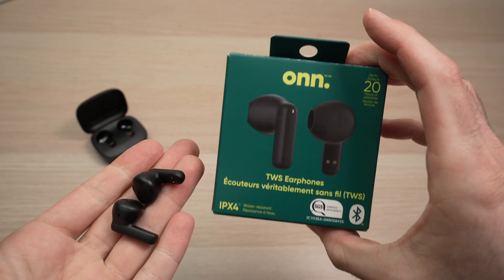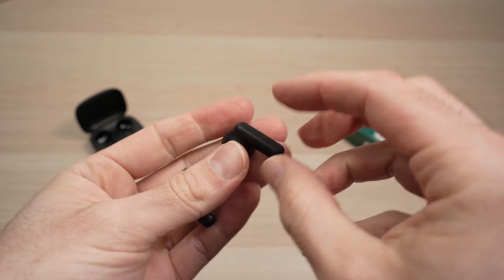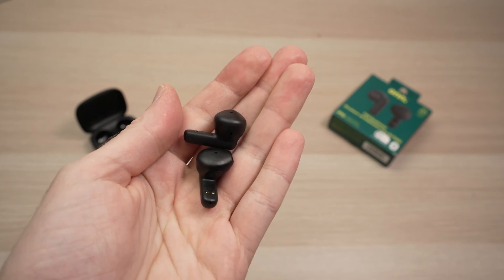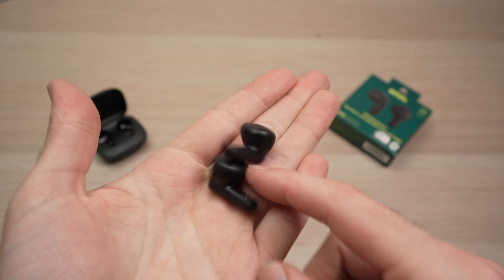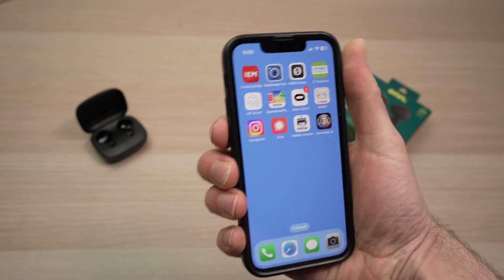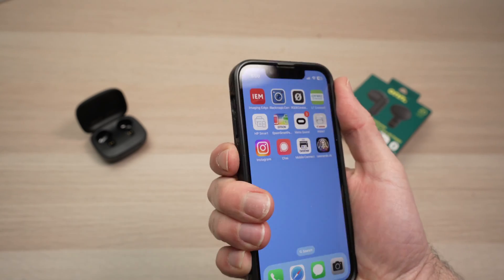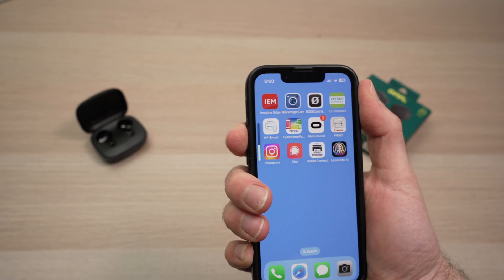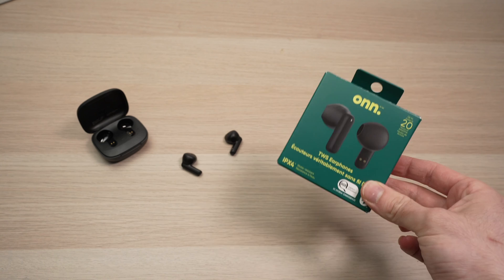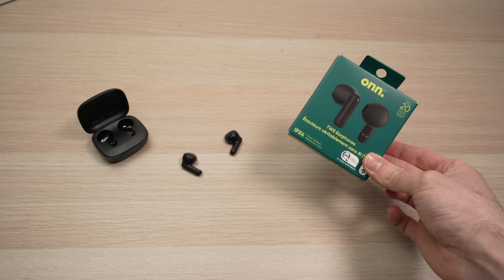Unfortunately on many wireless earbuds you cannot control the volume on the earbuds themselves — there are no controls for this. Some models may have this, but these basic ones don't come with that. The volume is controlled either from your computer or phone with the volume buttons. So this is how you control your own wireless earbuds. If this was helpful, please leave a like, subscribe, and I'll see you in the next video.